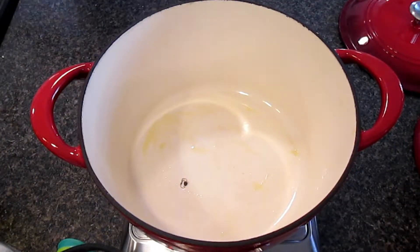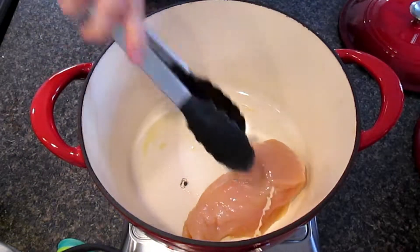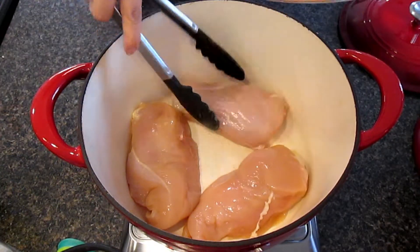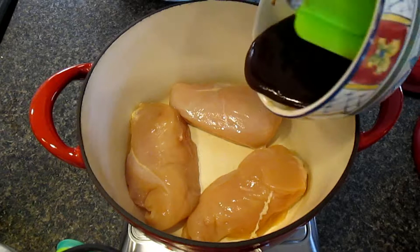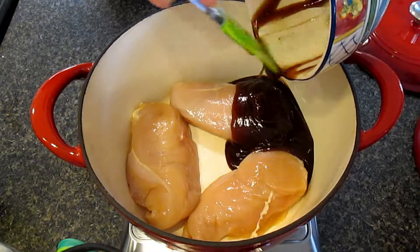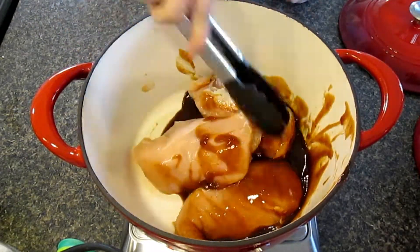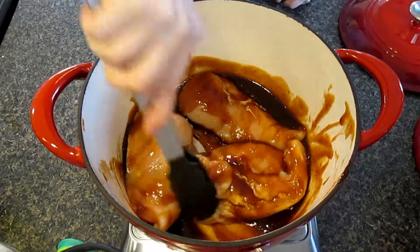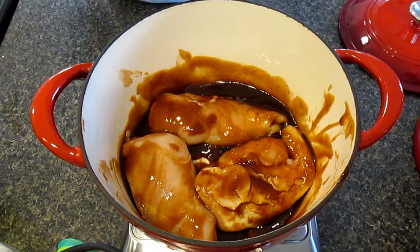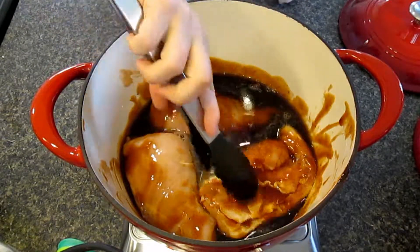Add your chicken breasts to a pot with extra virgin olive oil on the bottom. Then add your barbecue sauce and make sure your chicken breasts are coated well. Once your chicken breasts are fully coated with barbecue sauce, add your soda and mix again.